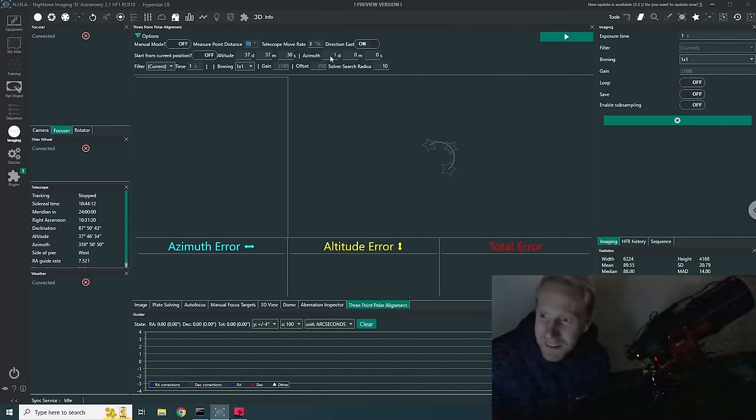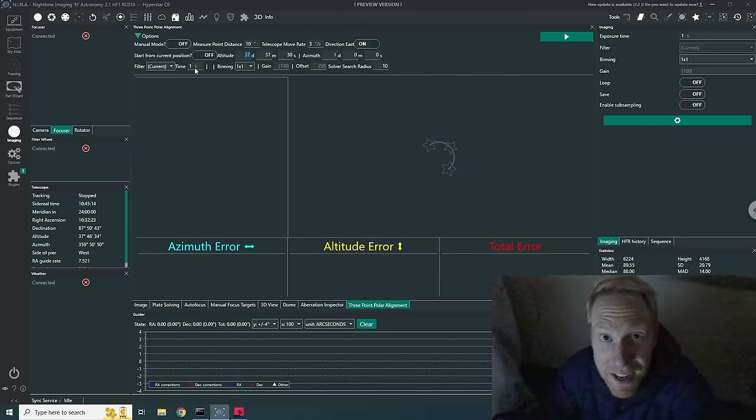You can reverse the direction by toggling Direction East on or off. The very important setting I really like if you don't have visibility to the pole is 'Start from current position' — you can manually point the scope wherever you have sky, and NINA will rotate from there. Also don't forget the exposure time: the shorter the better, because otherwise you're waiting a long time to see the result of each small adjustment.